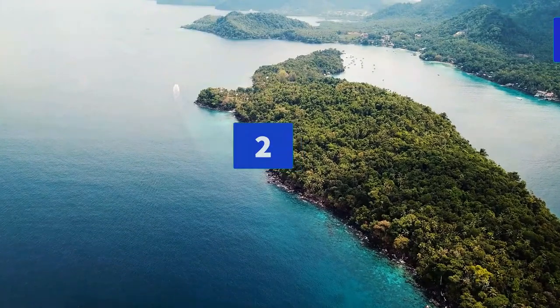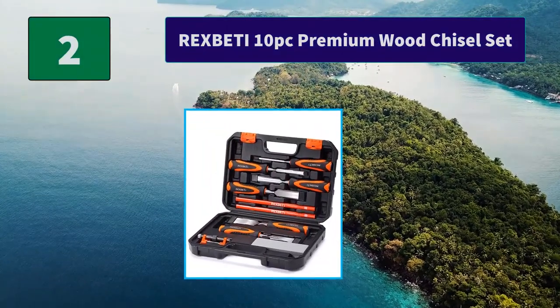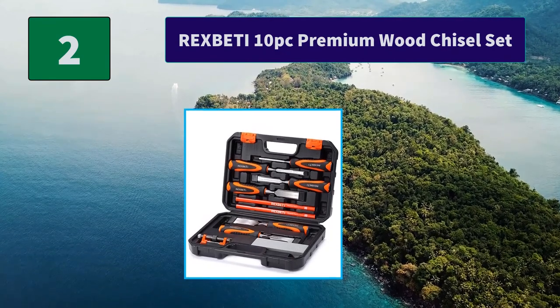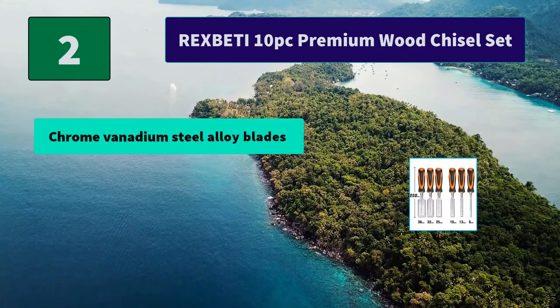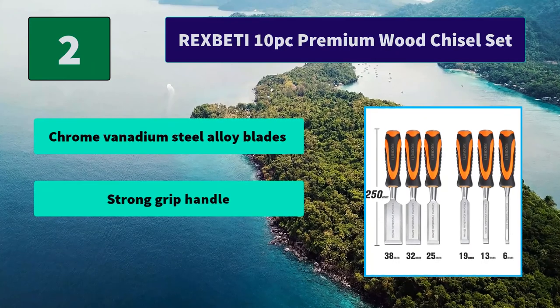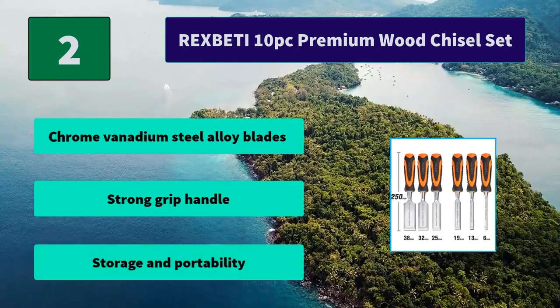Number 2: Rexpetty 10-Piece E-Premium Wood Chisel Set. Anyone that loves working with their hands on wood pieces will definitely need their own wood chisels. This 10-Piece Chisel Set is perfect for the beginning woodworker. Main features: Chrome Vanadium Steel Alloy blades, strong grip handle, storage and portability.